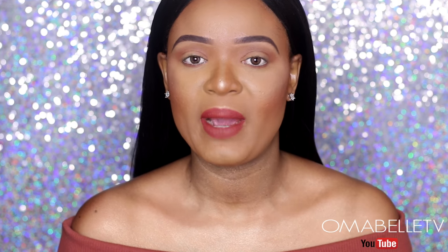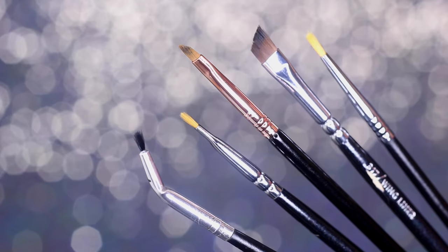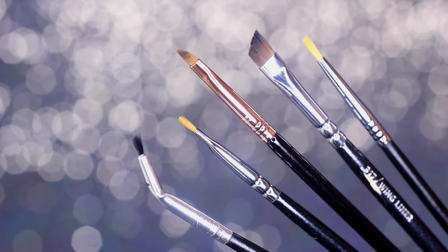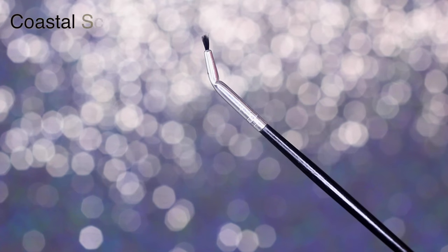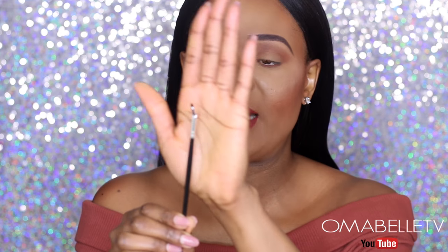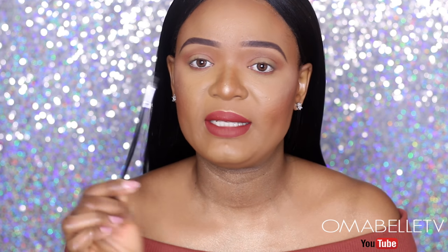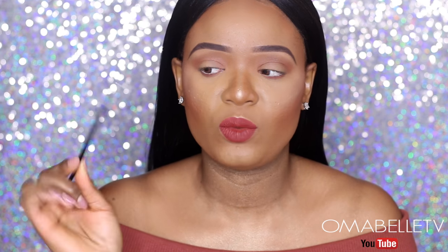When applying my winged liner, the very first thing that comes to mind is what brushes to use, especially if I'm using a gel liner. I'm so in love with these brushes right here — I have five brushes I always reach for when doing a winged liner. The first one is from Coastal Scents, their CS-16. It's angled with a very nice precise tip, so it's much easier to control your hand while applying your winged liner.